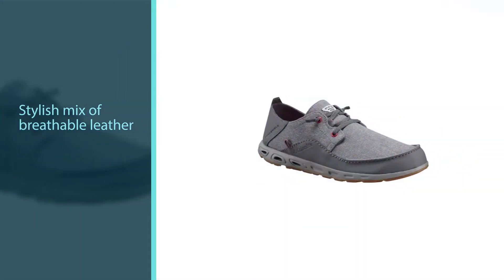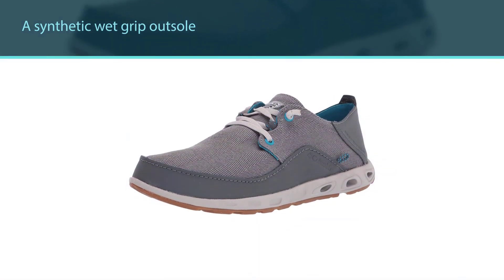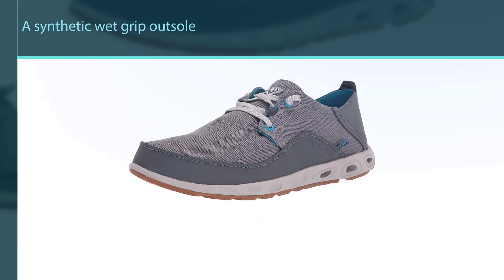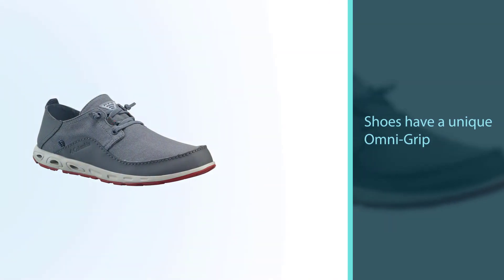These shoes have a unique Omni-Grip sole that is non-marking. They are a lightweight 9 ounces with stain resistance and waterproof properties, so your shoes stay looking good even from murky water, fish scales, guts, and blood.